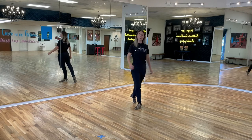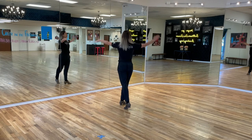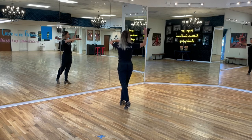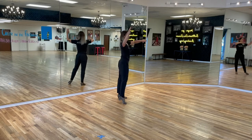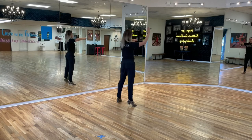Now let's take a look at the followers. Followers start with the weight on the right, left foot behind, and pick up a frame. Here we go: sideways two, cross three, and cha-cha, one.